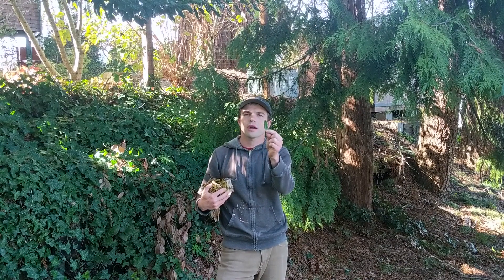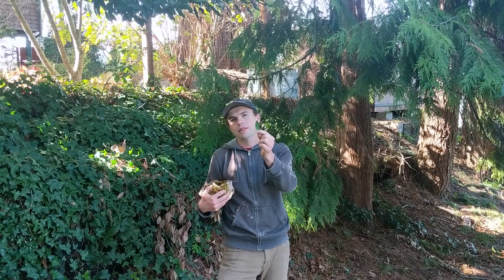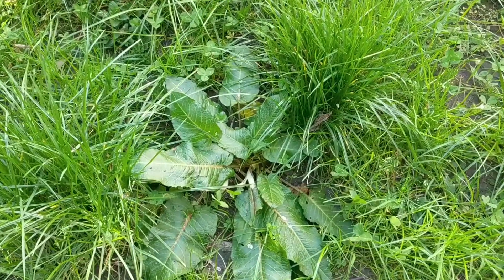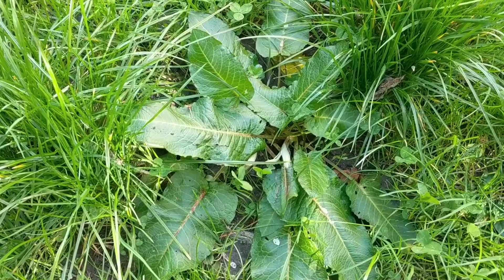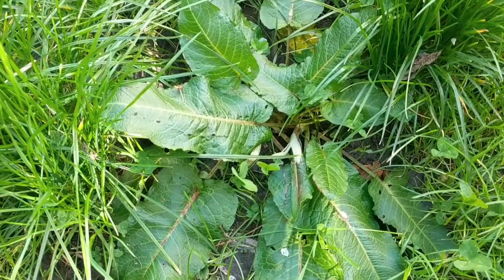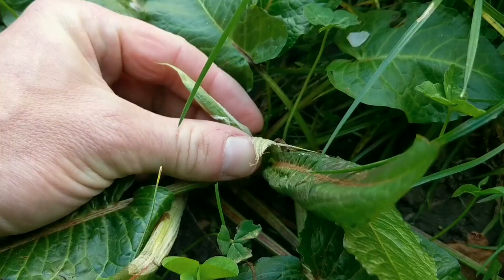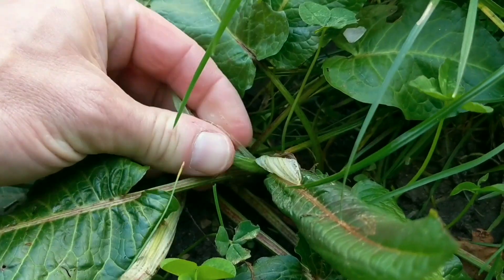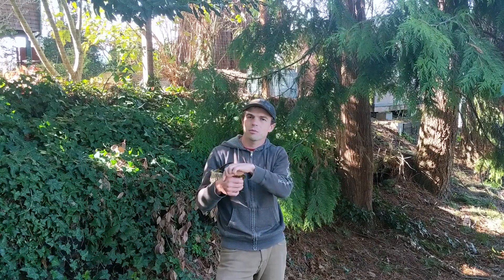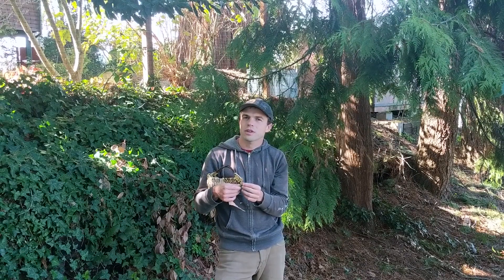Now I want to show you yellow dock. This plant has a large amount of variation in the way that the leaves grow, but yellow dock is useful for many many things. I find it to be a delicious edible green. Also, if you've ever been stung by stinging nettle, you'll find that when this plant is young the leaves are tightly curled and have a little sheath with a slimy, gooey substance — you can put that on stinging nettle stings or other irritations on the skin and it's very soothing.